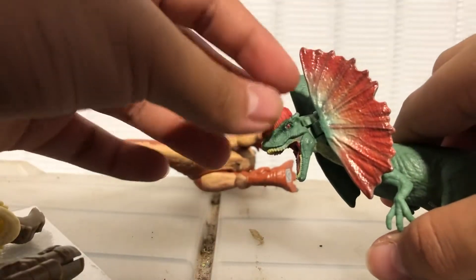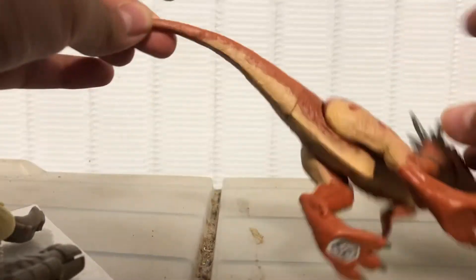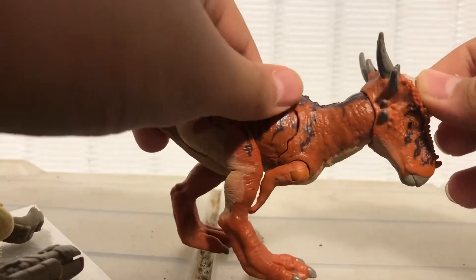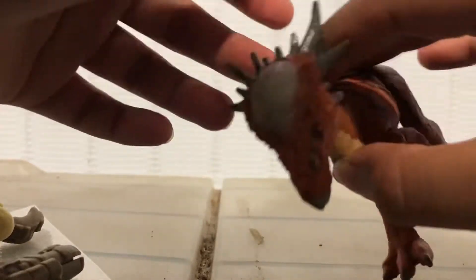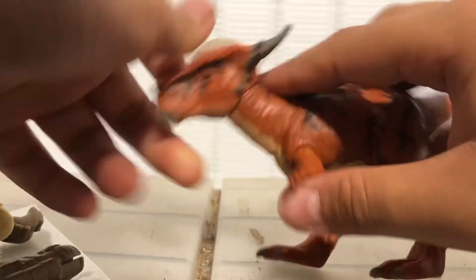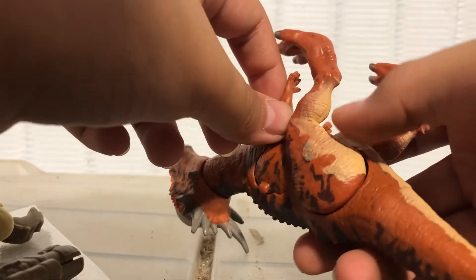The reds and greens mix in really well with it. And then we have a giant Stygimoloch, which has this over here — you can see it's flesh-colored. It's pretty cool looking; you have some horns on its head, it's a reddish color with some browns painted over here.